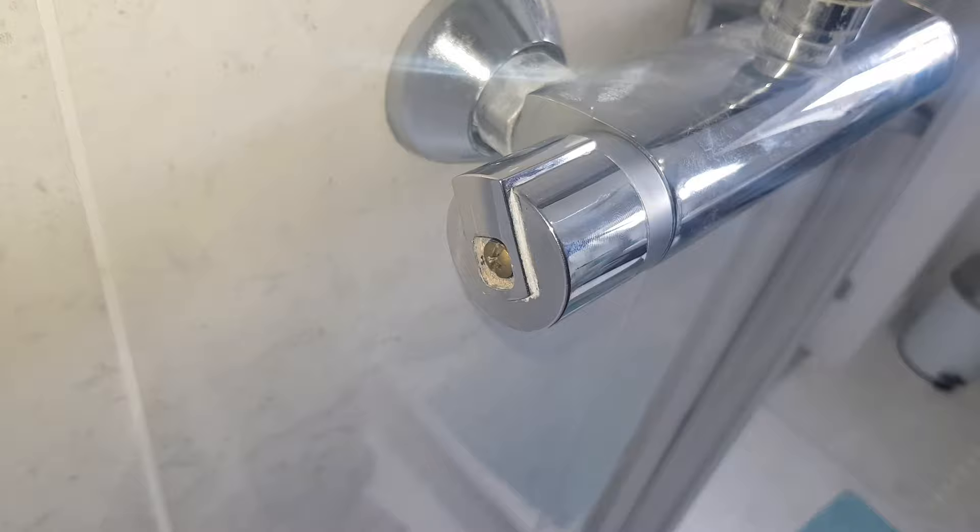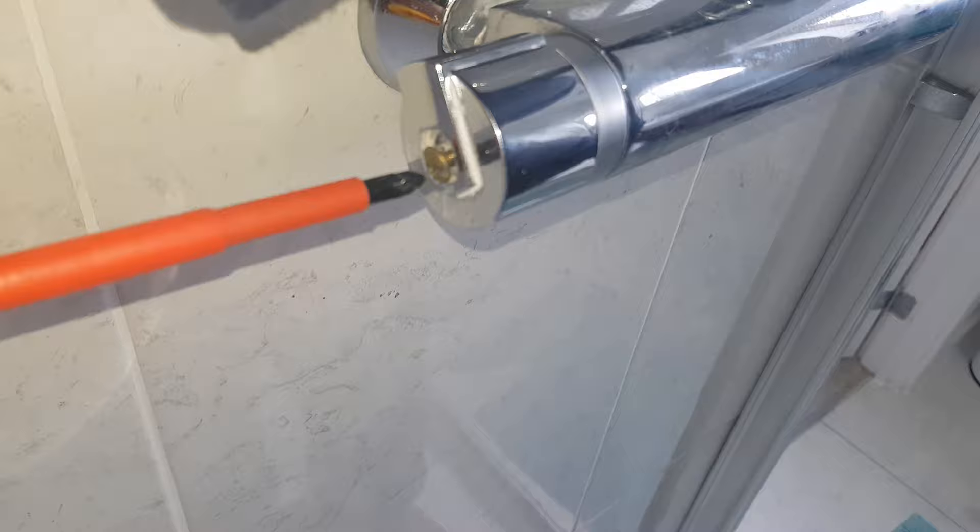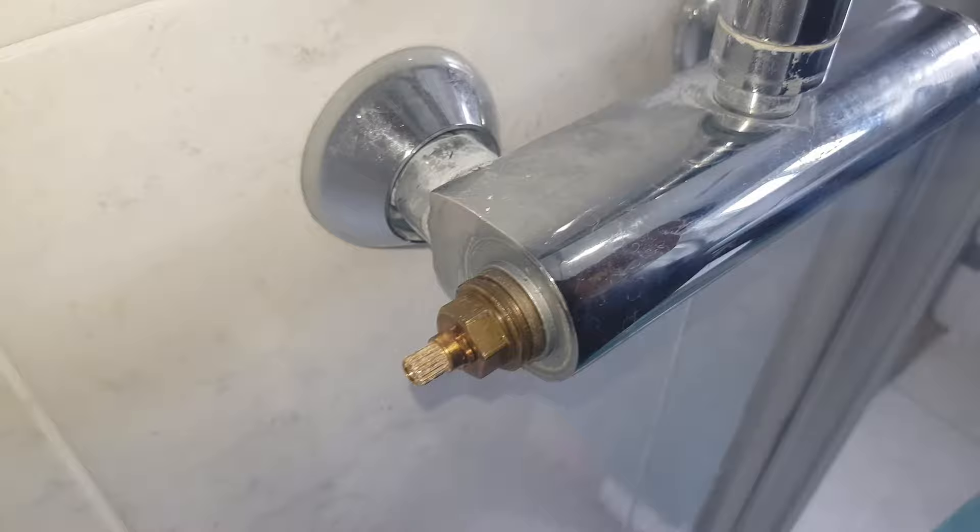Sorry for the shaky video but I couldn't get my stand together. Here's me just taking off the valve screw on the other side. Similarly it had a covering and that just popped out — the screw — and here's the actual valve, you can see it's just a brass valve there.